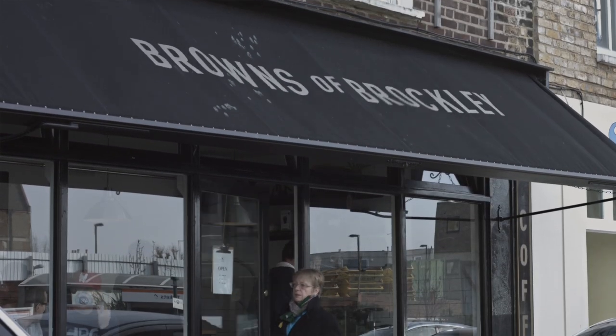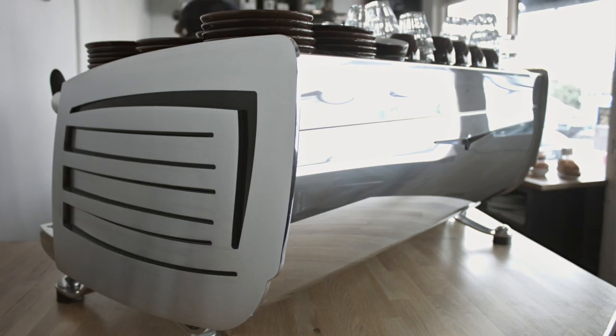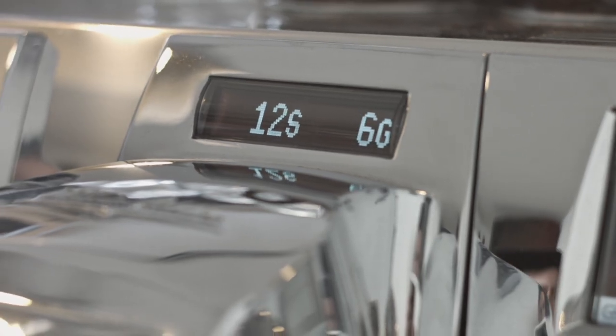We're not a big shop — we're a neighbourhood cafe with customers that expect the same level of quality day in and day out. Six months ago when Square Mile installed the Black Eagle, from day one it just worked. The scales are a revelation. However busy the orders, however frantic or rough the barista, they just work.